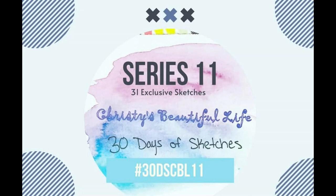Hi, it's Ronnie, and welcome to Christy's Beautiful Life, 30 Days of Sketches, Series 11. And for today's layout, we have one by Ashley, the Scrapping Nerd.